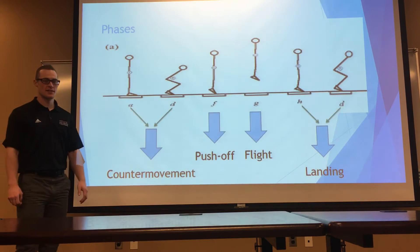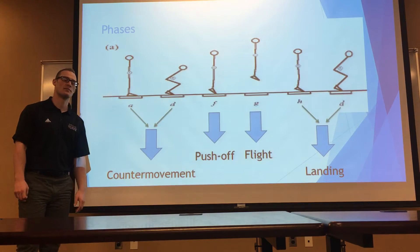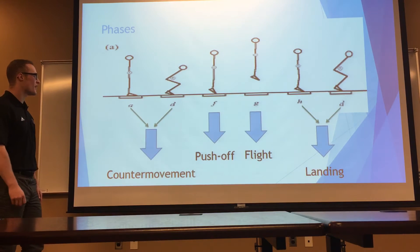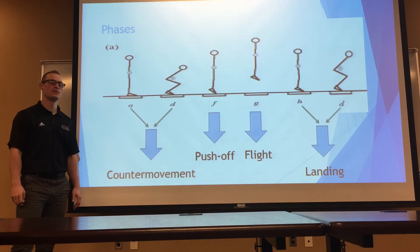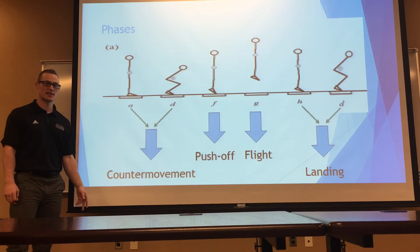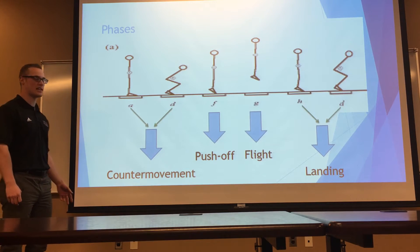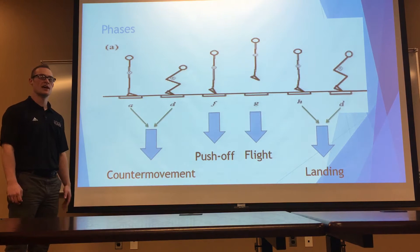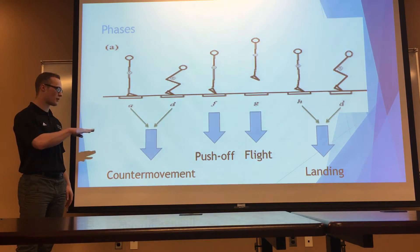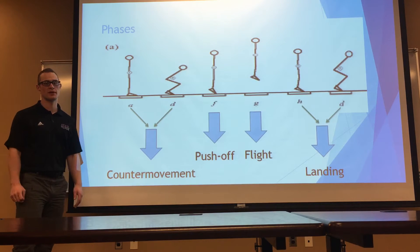We did the biomechanics of a vertical jump and we first looked to break the vertical jump down into some critical features. When doing this, we looked at a bunch of different studies by different authors and looked at the critical features that they defined in a vertical jump. We took all of their ideas and picked out four important and critical features that we thought make up the vertical jump.